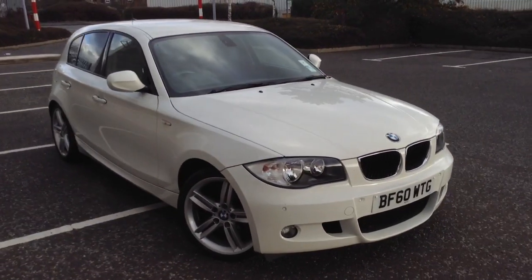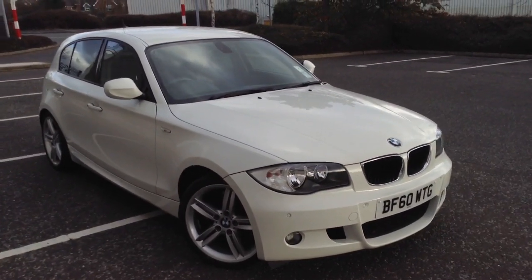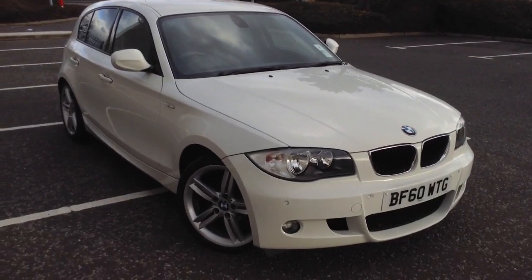Here we have a very nice looking 2010 BMW 116D M Sport 5-door hatch in white.